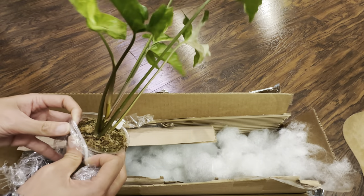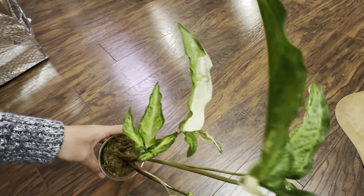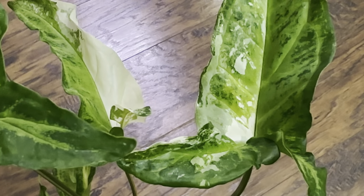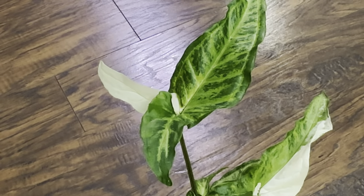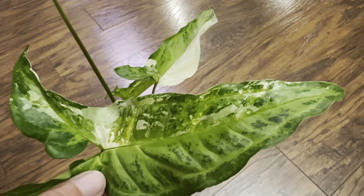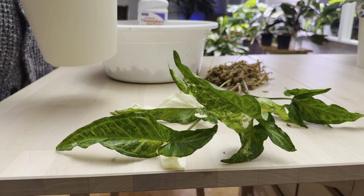I can tell the roots are very well developed — I can see them underneath the sphagnum moss. I do plan to repot this today. As you can see, this is perfect — the leaves are not droopy at all. This is why I would highly recommend following Lauren's Leaves on Instagram. Look at that variegation! This is a pretty rare Syngonium — I don't see this offered at all. When she had it available I definitely had to jump on it, and she gave me such a good price.